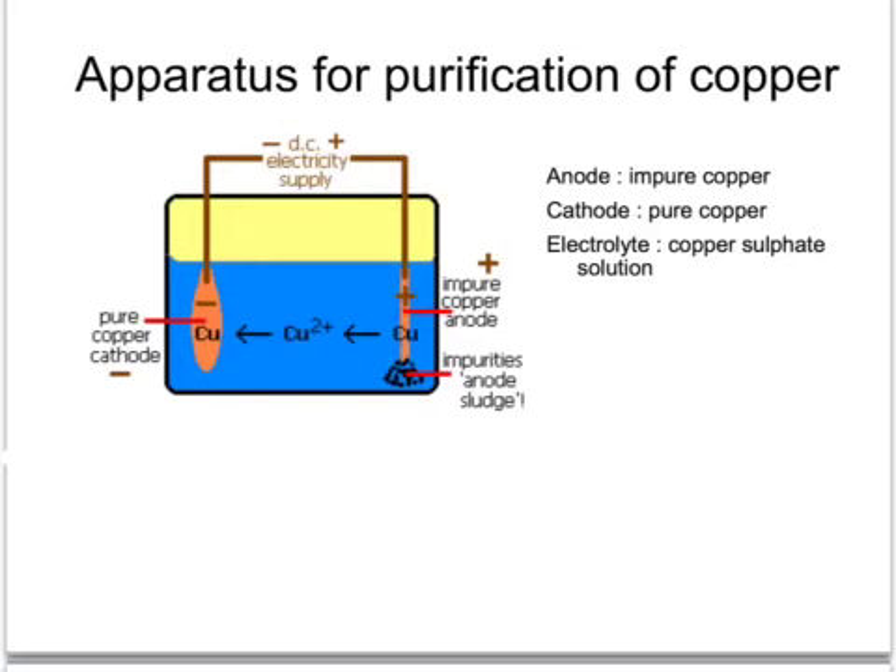The power supply is a DC current - direct current, like from a battery. There are two electrodes: one is negatively charged by the power supply and is called the cathode, which is made of pure copper; the anode is made from a lump of impure copper produced by smelting. The solution containing copper ions is called the electrolyte, which is copper sulfate solution containing copper two-plus ions and sulfate two-minus ions.